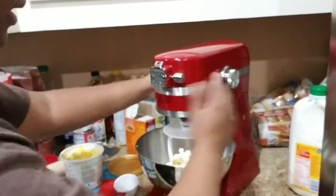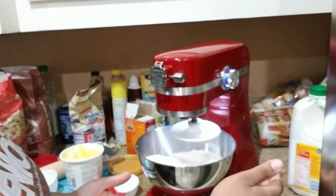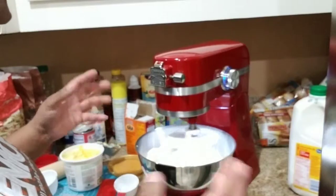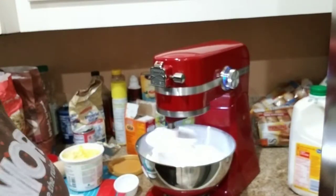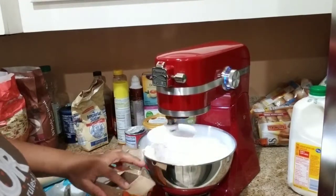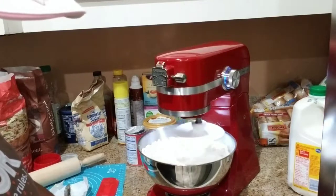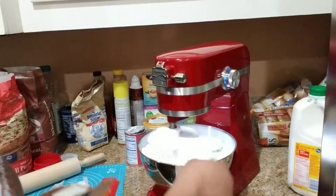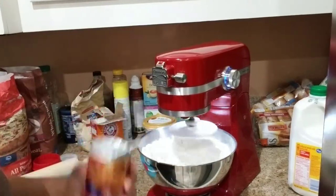I'm gonna turn my mixer on and let that crush it up a little bit. Sometimes what you have to do is take a fork and crush it up real fine — you want the flour to be real fine, mixing the butter and the shortening together really good. Once you get that mixed up into crumbs, you want to go ahead and add some baking soda and let that mix again, and some baking powder.